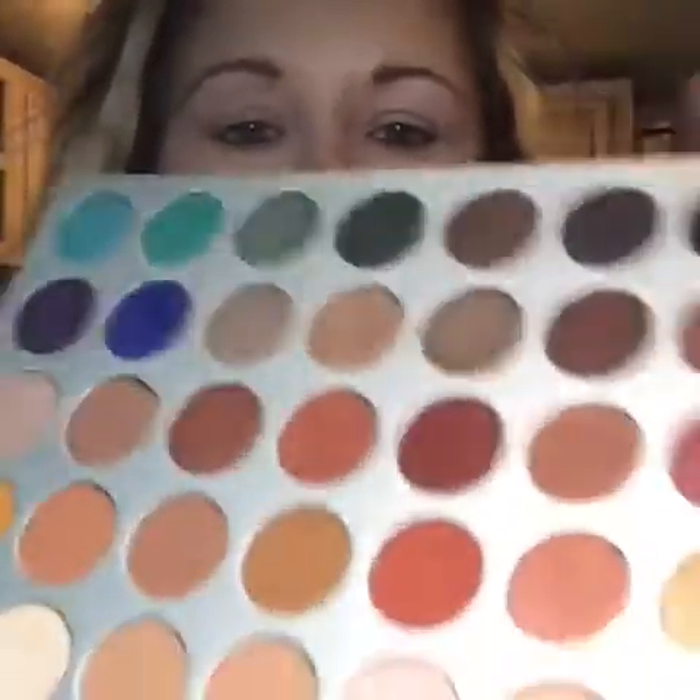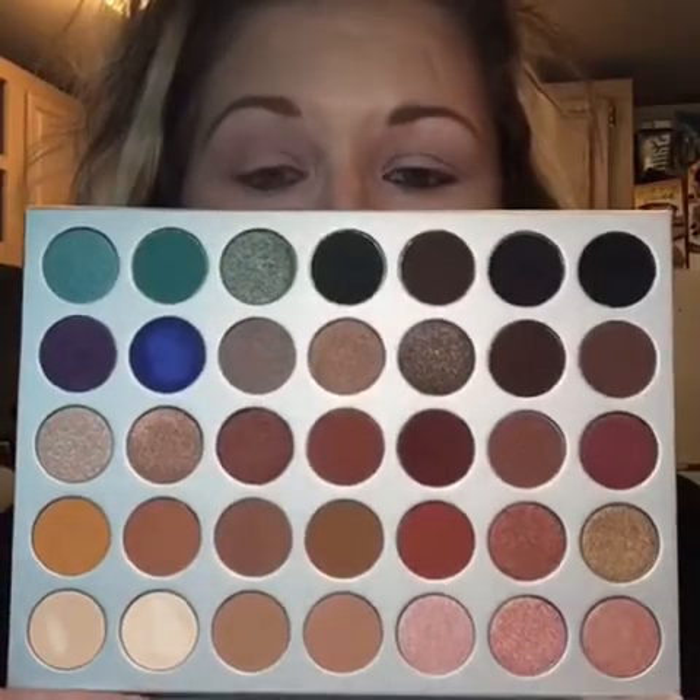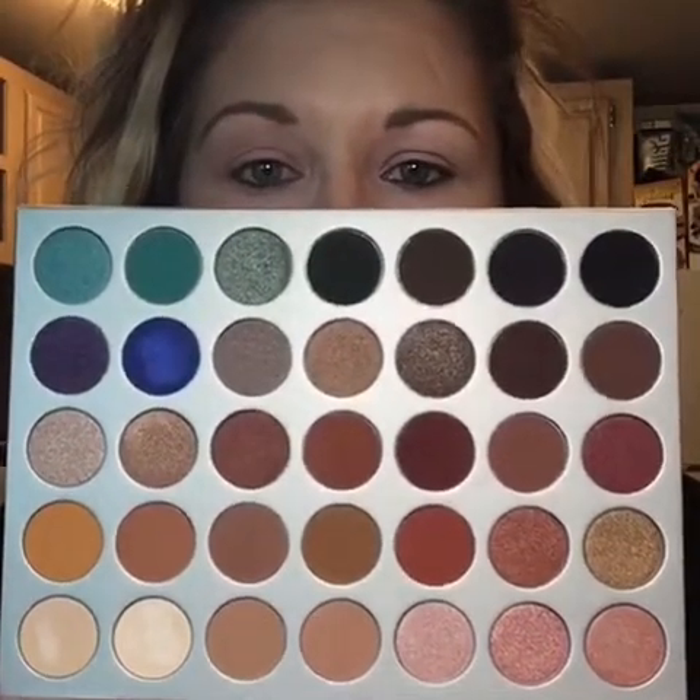This is what the palette looks like. It has a lot of really, really pretty colors. I'm so stoked to dive in and do an eyeshadow look today. I'm super excited about it. I love Morphe anyway, so these colors, they speak to me.